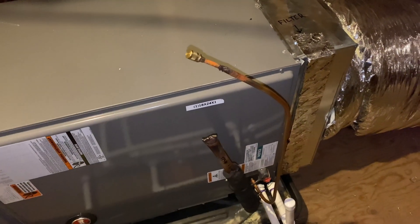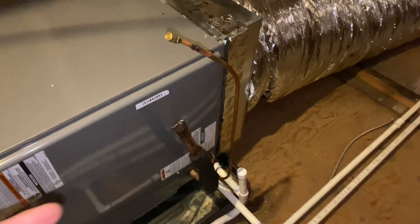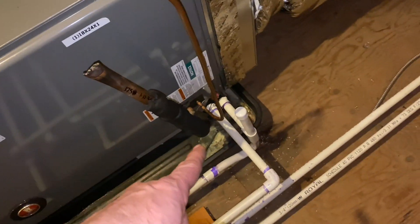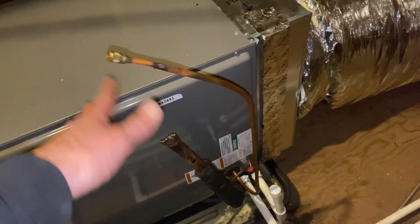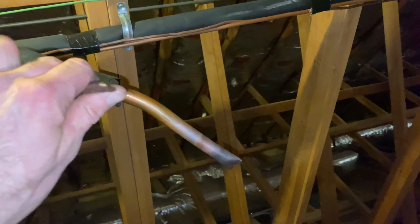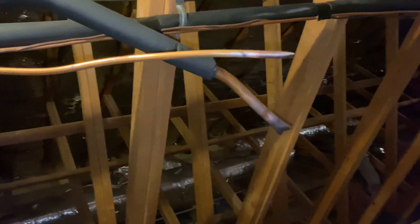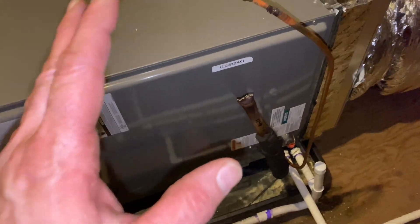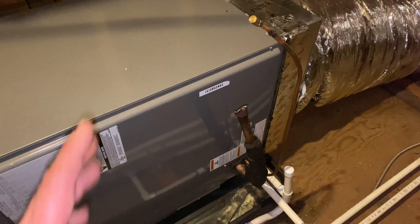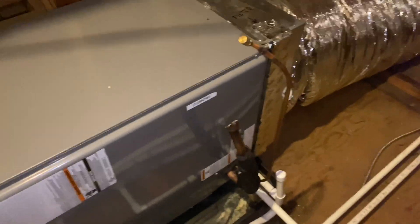When you have a problem finding a tricky leak, one of the best things to do — we call it a 'cut and cap' — is we separate the unit suction and line set so we can pressurize just their coil or just their line set. We braze them shut because sometimes you can't find it at all. Some leaks are so minute you have to add gas every two or three years, but you know there's a leak somewhere.